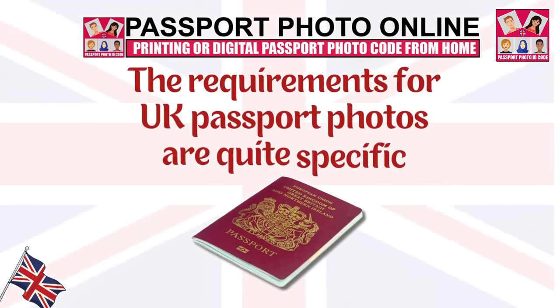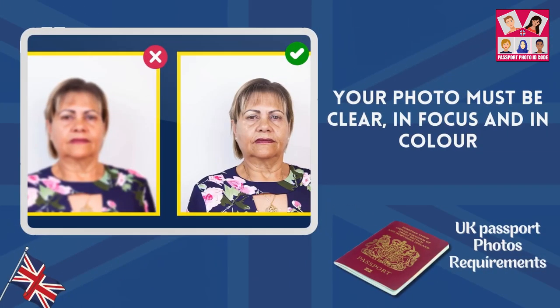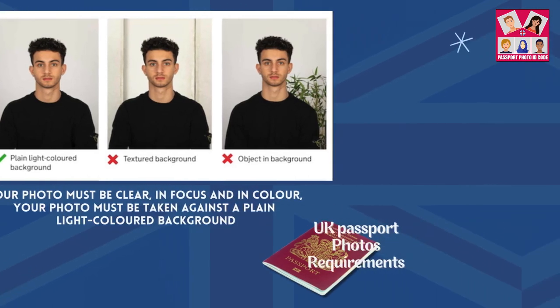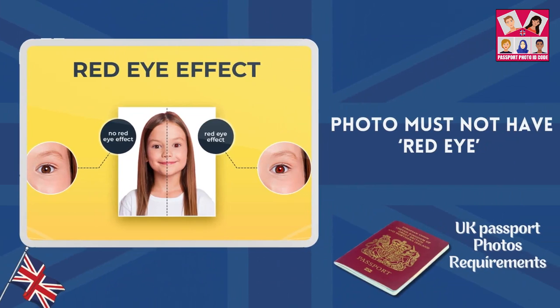The requirements for UK passport photos are quite specific. If you're using a photo taken on your own device, please follow the instructions. Your photo must be clear, in focus and in colour. The digital photo must contain no other objects or people. Your photo must be taken against a plain light-coloured background, must be in clear contrast to the background, and must not have red eye.